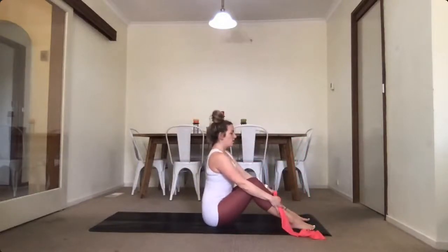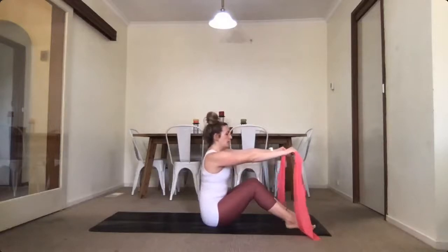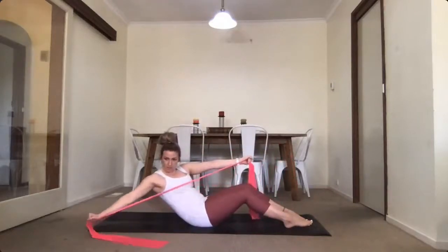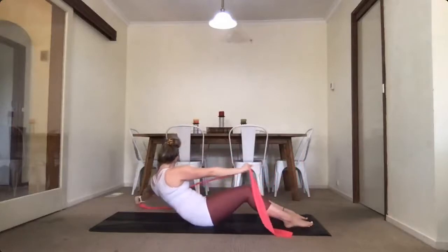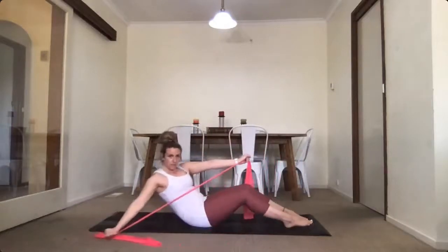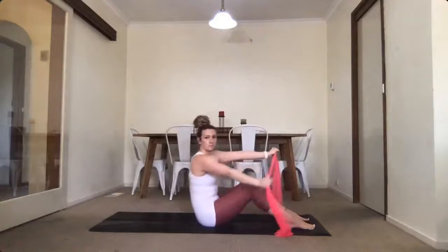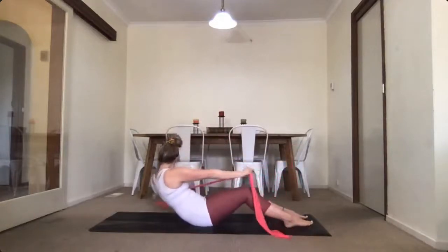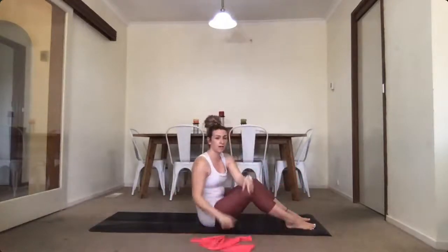Give yourself a second, release those arms. Take an inhale and an exhale. We're adding on — you're going to roll down and rotate. Roll halfway down and as you do that, pull one hand pressing into the band, reaching the band behind you. Coming back up, then other side: roll halfway down, rotate and pull that hand behind you. We've got six of those.